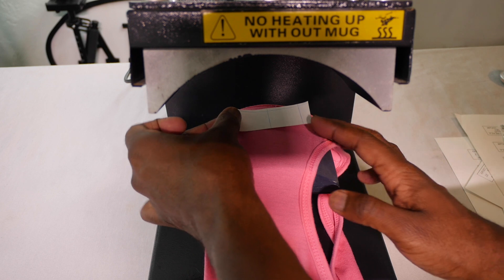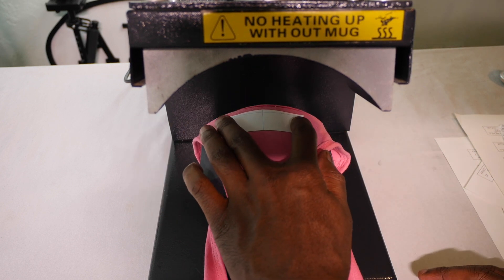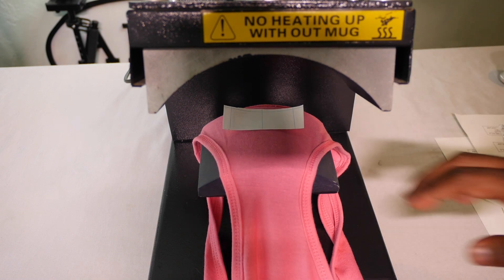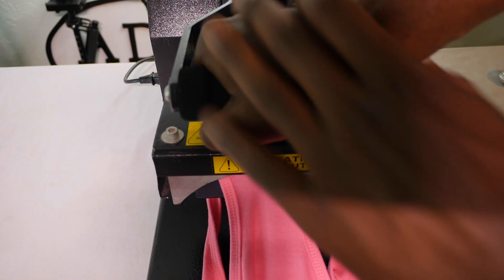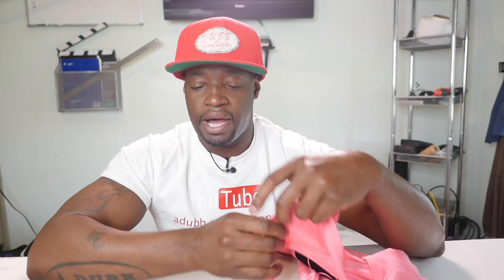Lay it down with the ink facing down — the printed portion facing the garment — perfectly centered. Then press it for about 30 seconds or so. The instructions on the transfer paper will tell you exactly what temperature your heat press needs to be at. If you need to know how to program your heat press, you can watch my tutorial video on that.